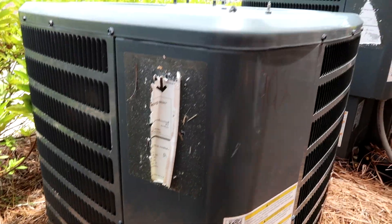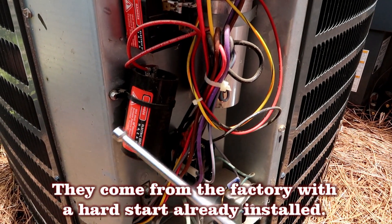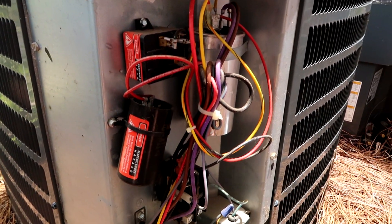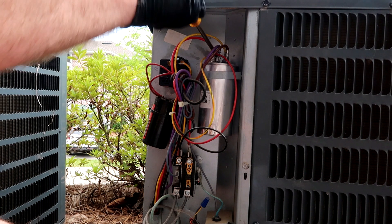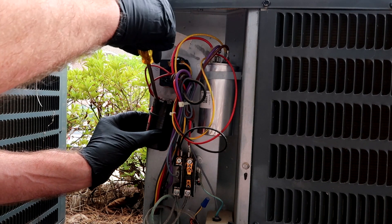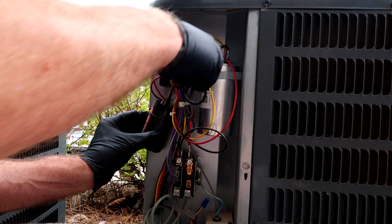The lines come in through the top instead of the bottom like on the other ones. What happens is this hard start goes bad and the compressor won't start — it'll sit out here and buzz. A lot of times the breaker will trip inside the apartment because of this. So let's test it with the multimeter and make sure it's bad. I'm going to start with the hard start because I'm pretty sure it's bad — they don't buzz like that unless this has gone out.